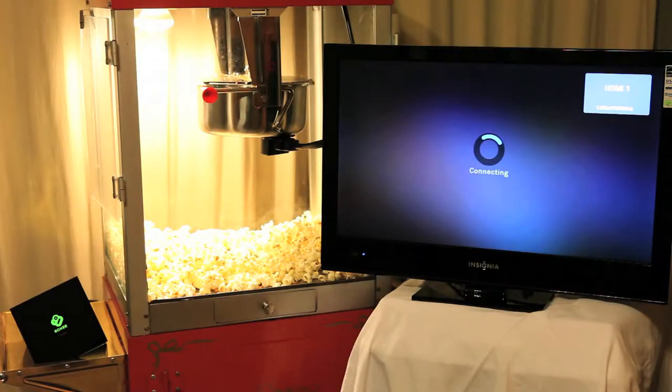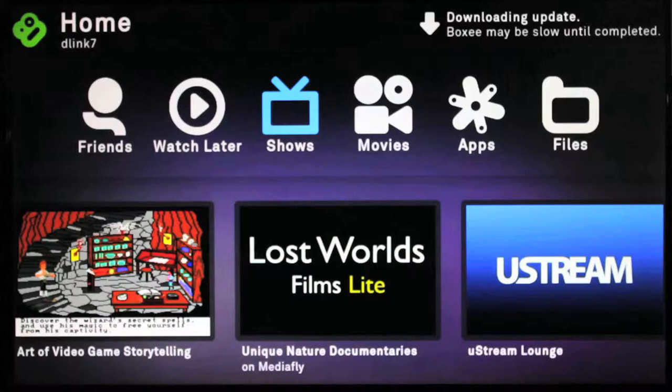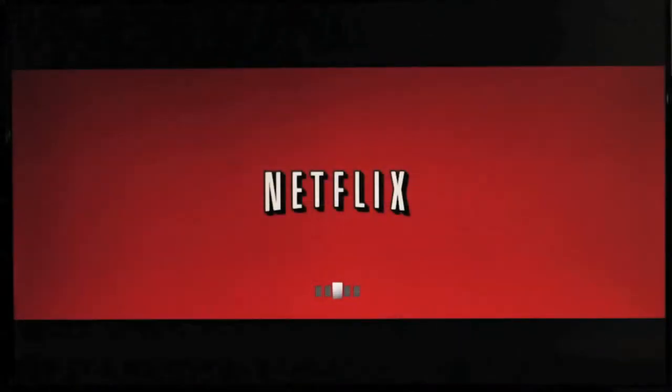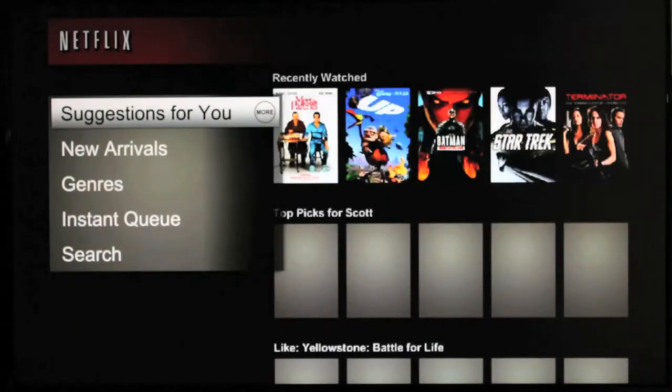To much anticipation, the Netflix app for the BoxyBox has been released. If you already have a BoxyBox, I'm sure you've checked out the new interface. If not, here's a glimpse of what it looks like. As soon as you turn on your BoxyBox, you will notice it starts to download the new update automatically. If you're already familiar with Netflix, you'll be familiar with the main menu options.